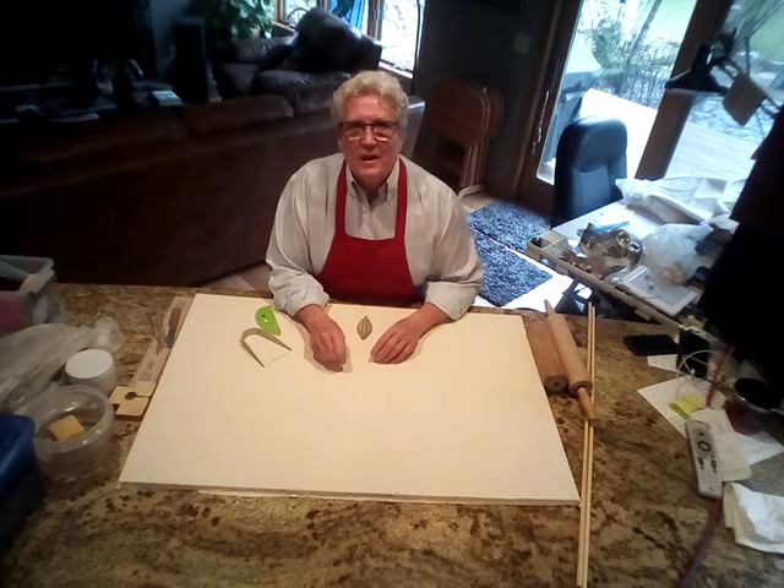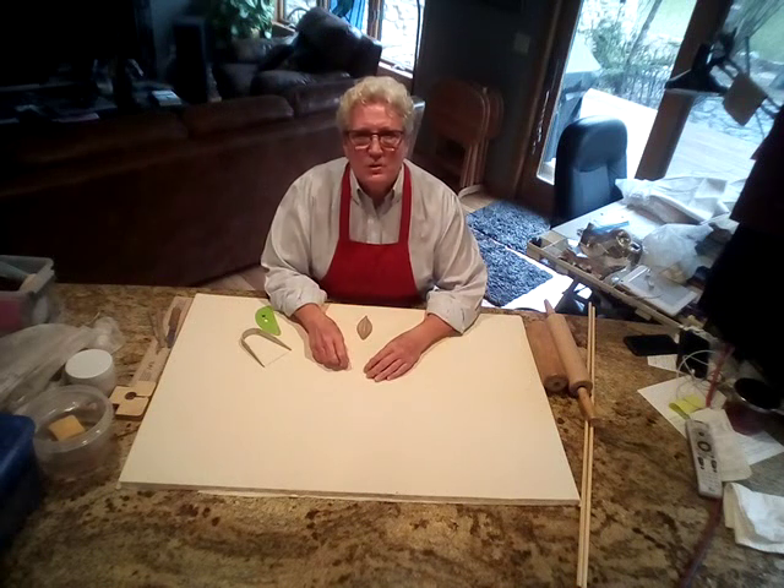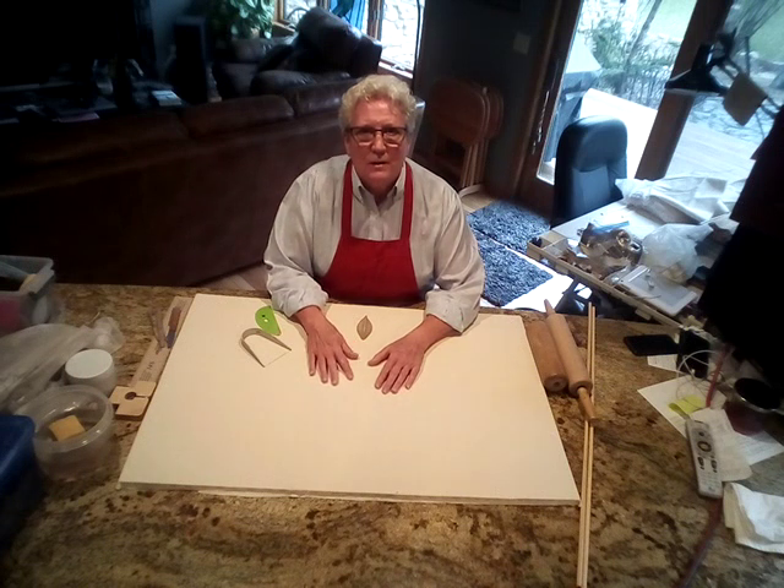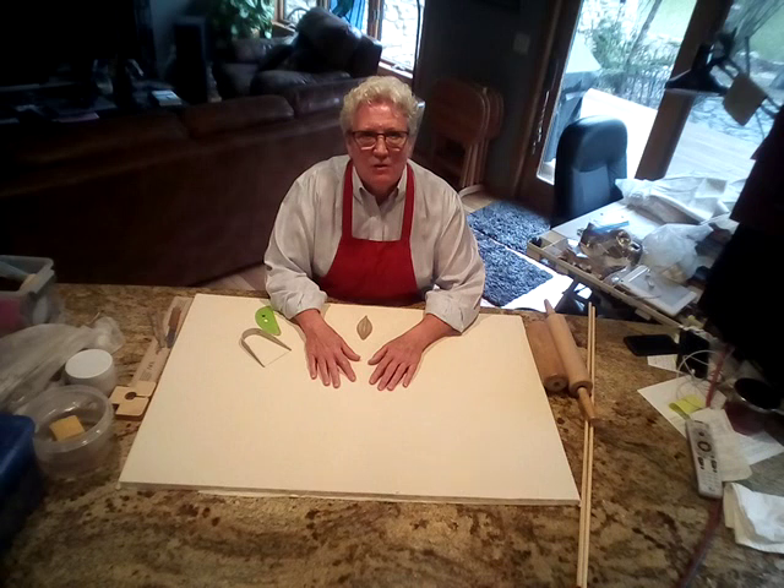Hi everyone, I'm Andi Sanders from 125 Live Pottery Studio, and a shout goes out to all you mud puppies that are confined to your home bases and can't go out and see each other and have a good time.